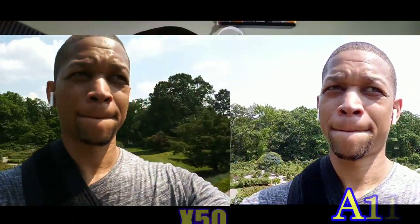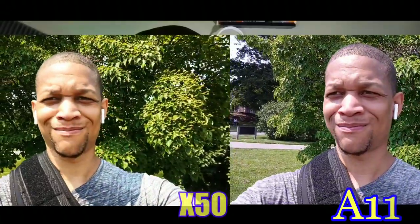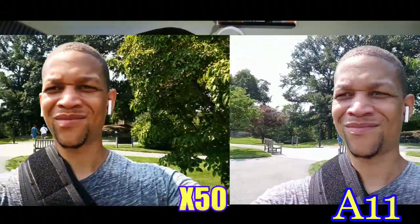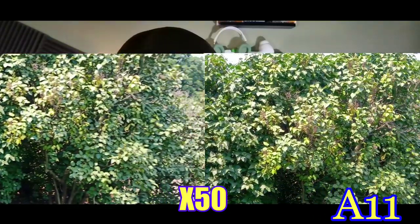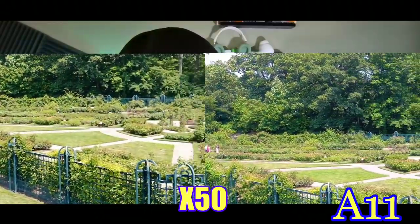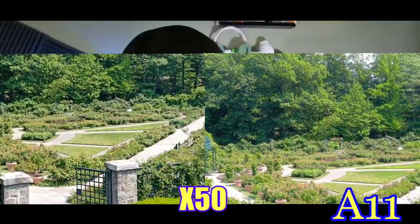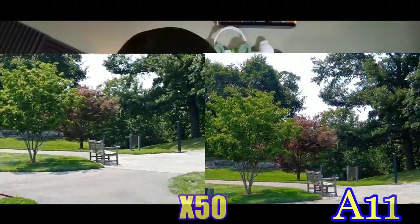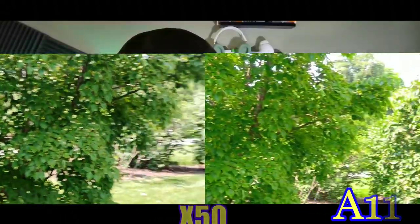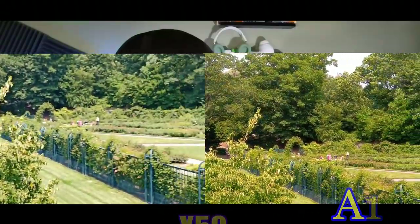For the front-facing cameras, you can see what they look like and how the background and foreground look when you're taking advantage of them. Let me know which one did a good job capturing light. On the rear, panning around the garden with both cameras side by side — the A11 is on the right and the X50 on the left. The A11 looks really gorgeous with those colors, and they both look absolutely phenomenal.